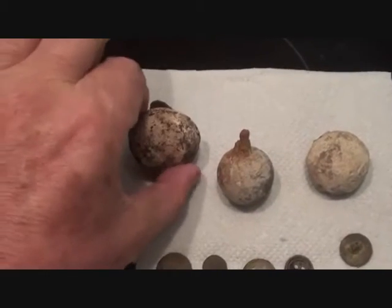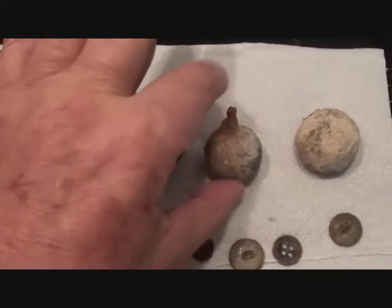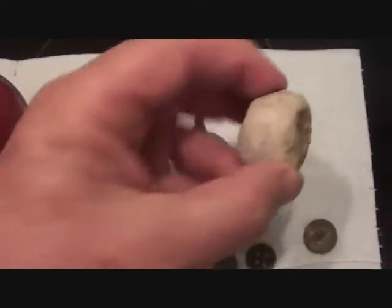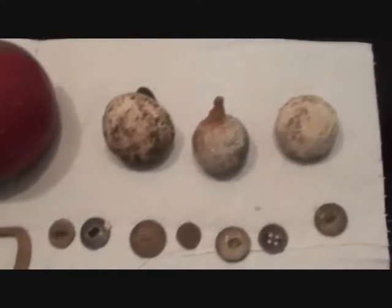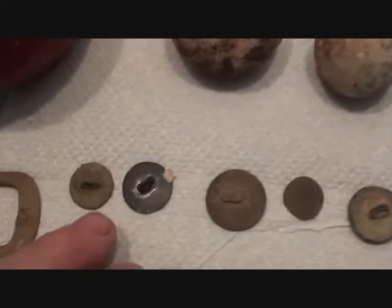Big bits of lead - locker handles, door handles. Lots of them, heavy and big. Everything's made out of lead up there - they had a lead mine just up the road, so there was no shortage of lead.